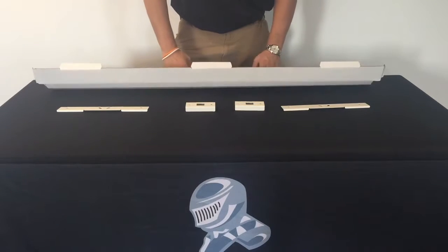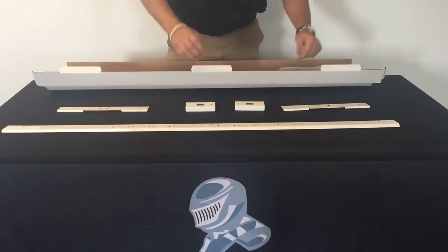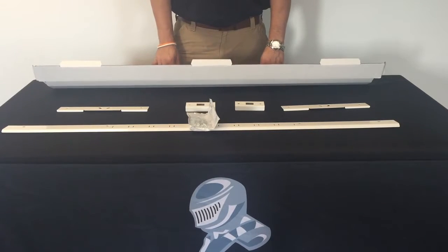Continue to open up the box. You'll also find one jam shield and one pack of instructions and screws, and that completes your Door Armor Max kit.